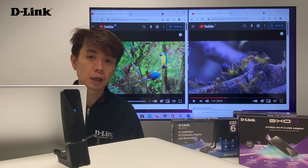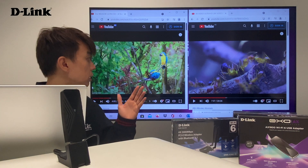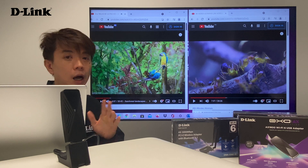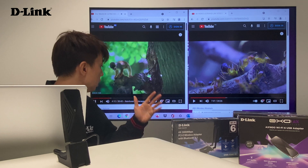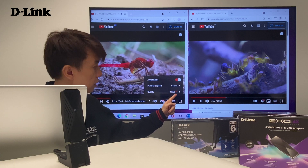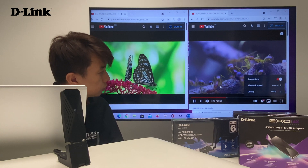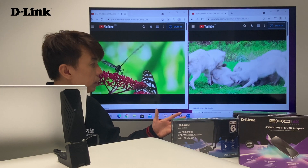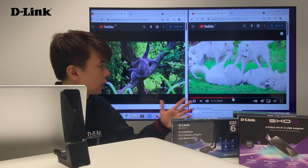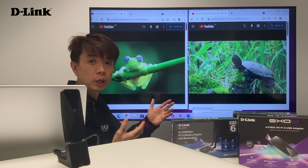Now let me show you the performance of the Wi-Fi 6 adapter together with a Wi-Fi 6 router — in a total Wi-Fi 6 environment — and how you can enjoy good 8K streaming. As you can see behind, there are two 8K streaming videos playing. Let me start a second 8K stream. You can see it's 8K streaming running smoothly. You can see that the benefit of Wi-Fi 6 is that the whole ecosystem of the Wi-Fi 6 solution — in terms of performance, coverage, and stability — is all there.